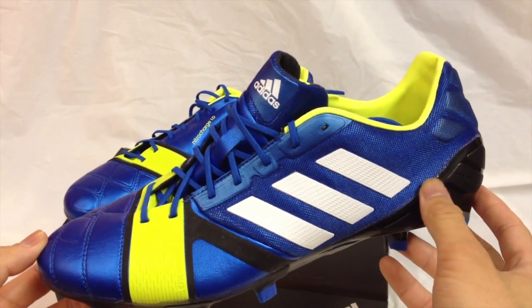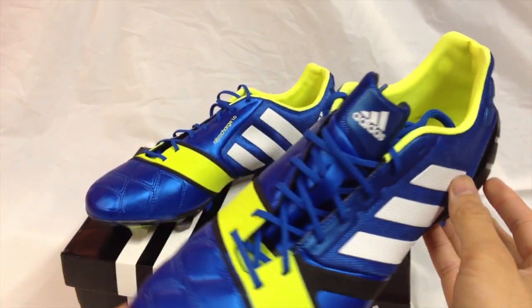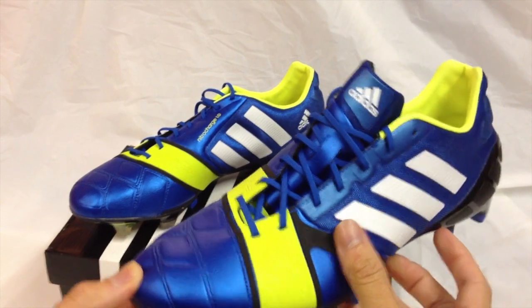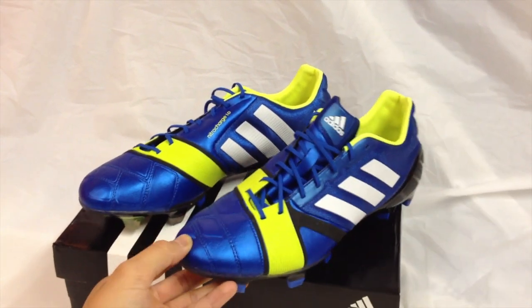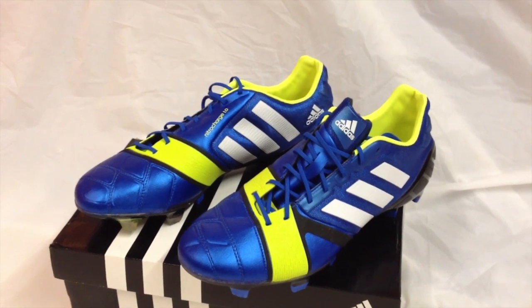These shoes are available now at www.bestbuysoccer.com. See the link below and at all Best Buy Soccer stores. If you have enjoyed this review, please give us a like or a comment of what you thought. Until next time, keep playing soccer.